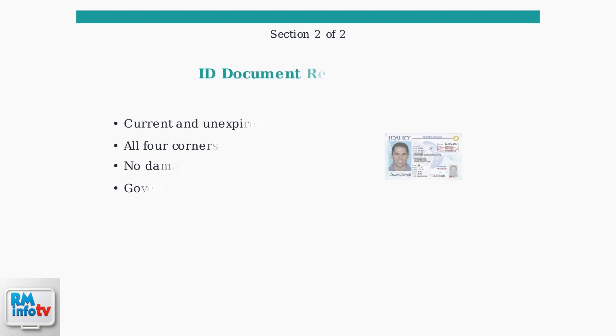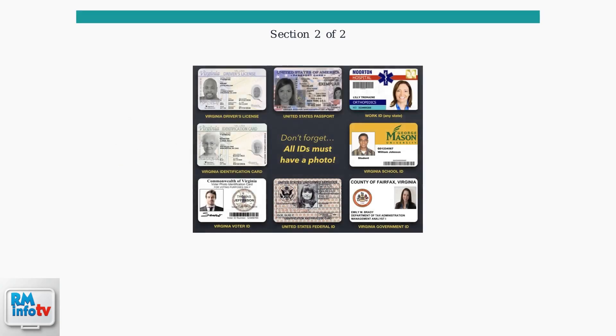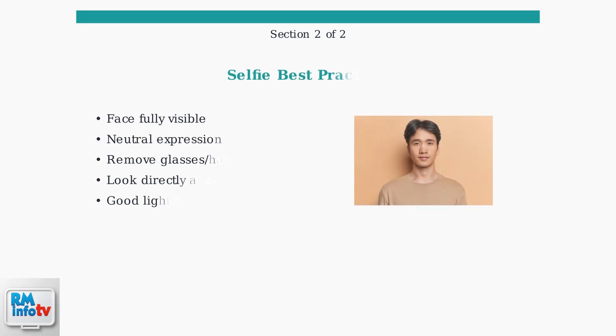Your identification document must meet specific requirements. Use a current, undamaged, government-issued photo ID like a driver's license, passport, or state ID card. DoorDash accepts various types of photo identification, but all IDs must include a clear photo of you for biometric matching. For your selfie, ensure your face is fully visible with a neutral expression. Remove glasses, hats, or any accessories that might cover your face.